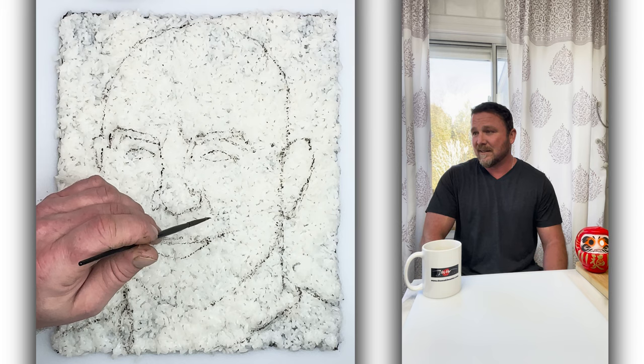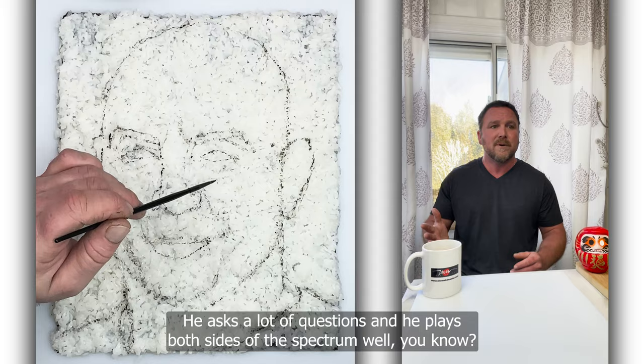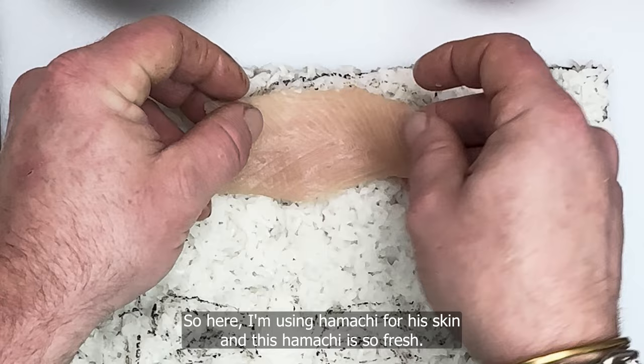I like him because he's in the middle. He asks a lot of questions, and he plays both sides of the spectrum well. He's very fair. So here I'm using Hamachi for skin, and this Hamachi is so fresh it looks like skin.